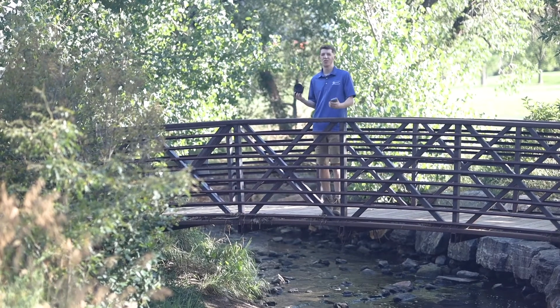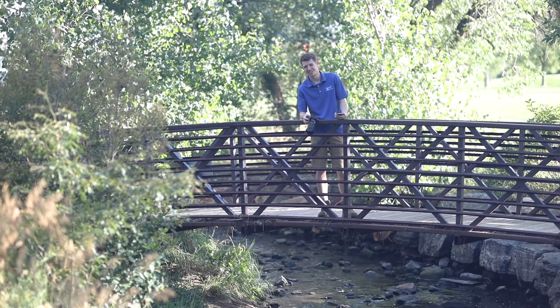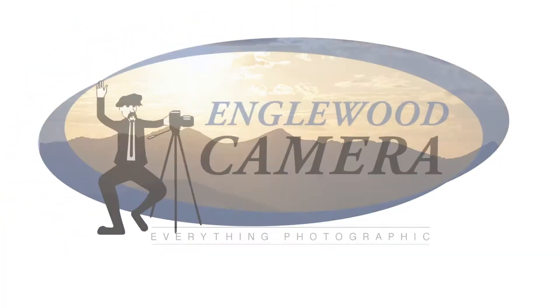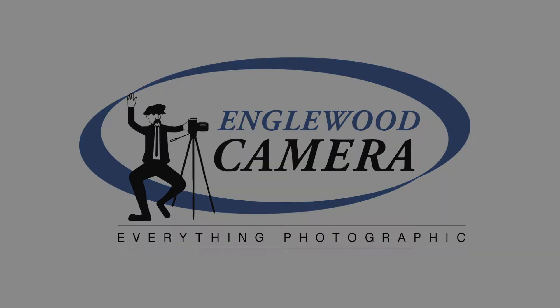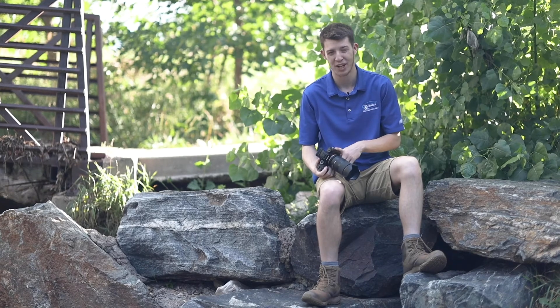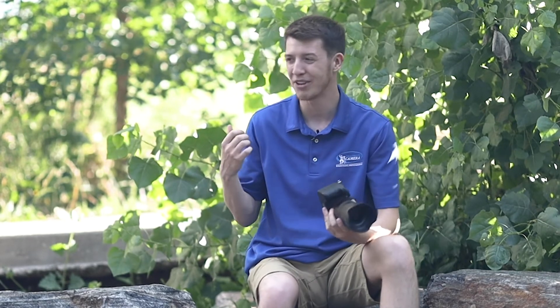I've been hearing all over the internet how hard it is to use the Wi-Fi apps with these cameras and phones to transfer images. It's actually really easy and I'm going to show you how simple it is here at this park today. It's Mitch with Englewood Camera. A lot of people are scared of that functionality because there are one or two steps to do it, but outside in a park like this it's actually really easy.